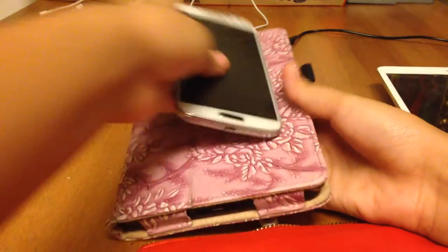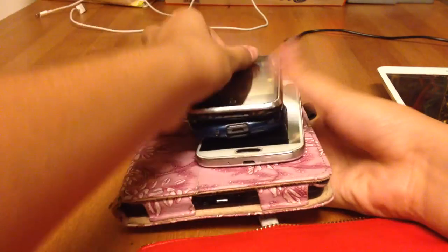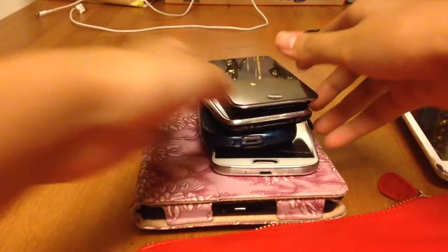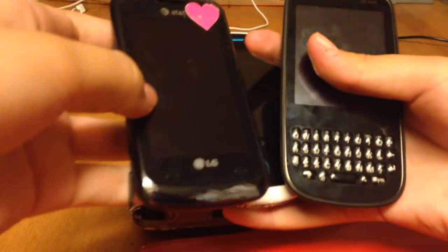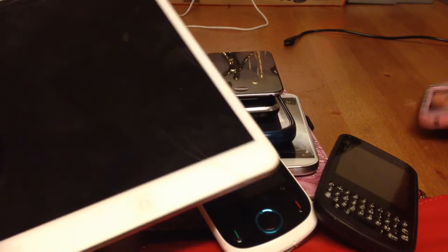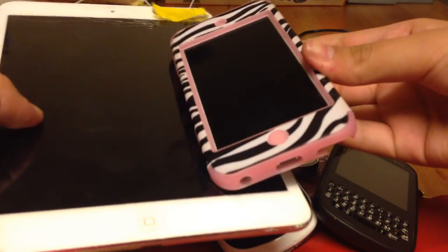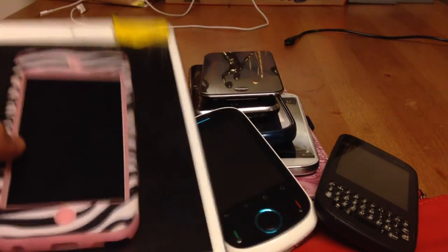A Samsung S4 can work. A Samsung Exhibit could work. An iPhone 3 can work. An iPod 4 can work. And then an LG phone and Match PCS. The iPad does not work. The iPod 5 does not work. And neither does the iPhone 5C. Thanks for watching. Bye.